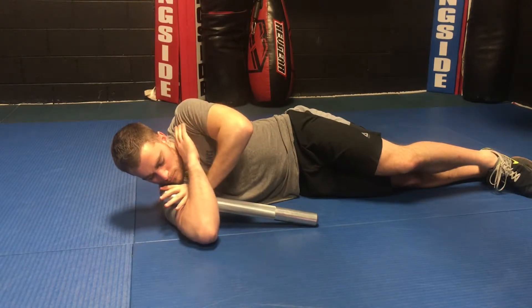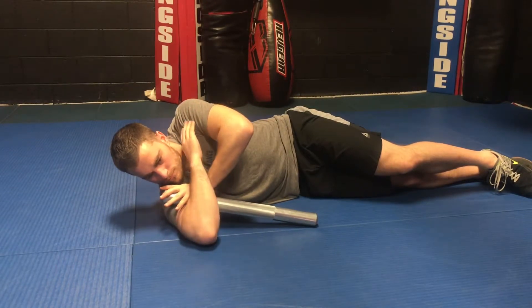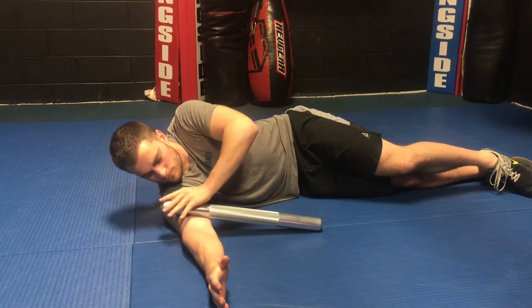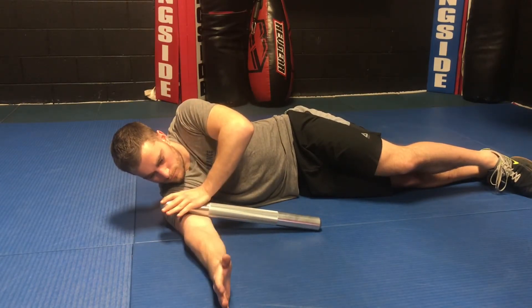Reinforce the boomstick or barbell with your other hand to provide additional pressure if needed. This release is particularly useful before an upper body training day or for those dealing with shoulder or elbow tightness, as well as for those with trigger points in their biceps.